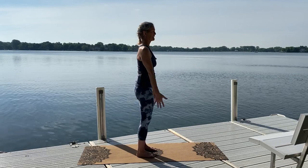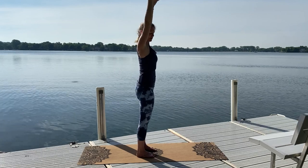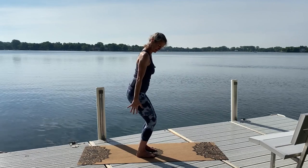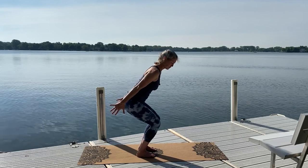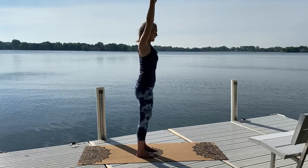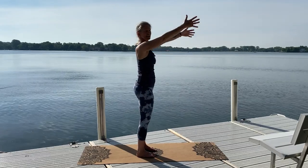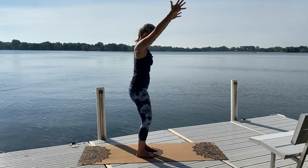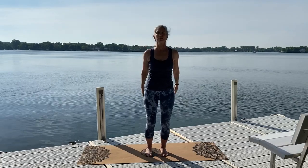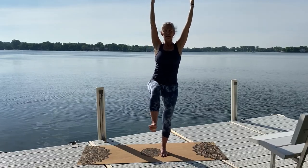As you exhale, take the hands behind you and sit down into your chair pose — draw the knees back behind the toes. Even if you only sit a little bit, that's okay. Reach your fingers back, keep equal weight in the fronts and backs of the feet, press into the heels to lift up. Inhale up, exhale sit down. Finding this movement first, then we'll add the lifting of the leg. Inhale, lift up, take your weight into your right foot and lift your left leg — just the ball of the foot or lifting it all the way to 90 degrees. Exhale, take the foot down, sit down into your chair pose; weight into the left leg, inhale, right leg up.